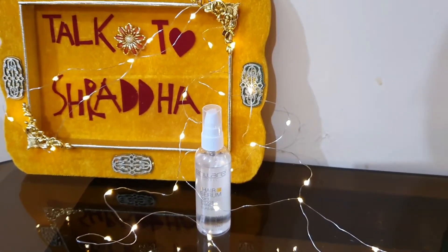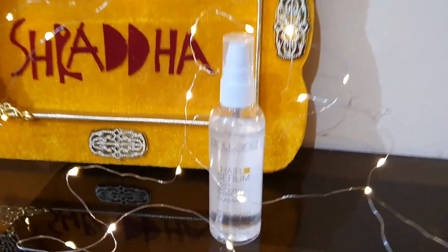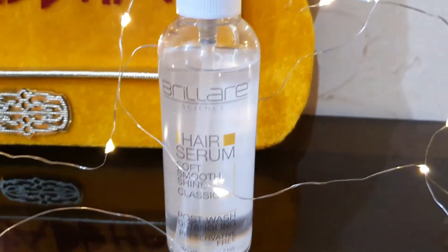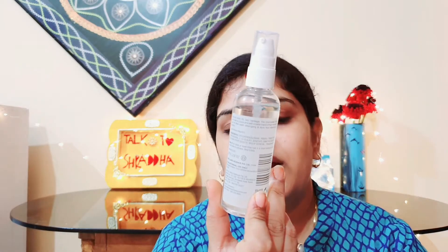I have already shared a Hair Fall Control Kit review with you. This is the Hair Serum. Its price is Rs. 350 for 100ml.